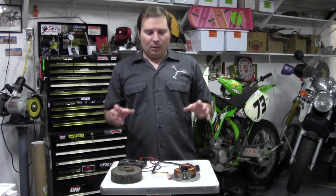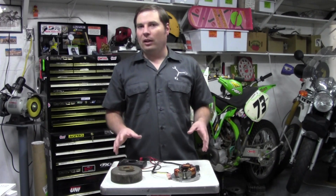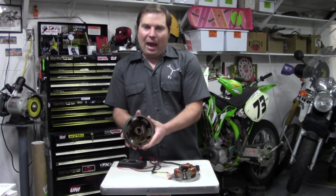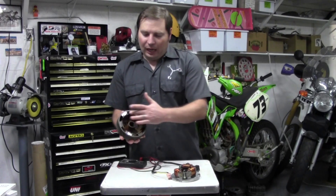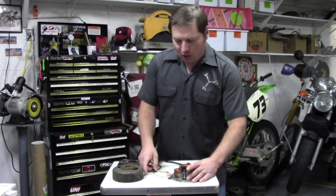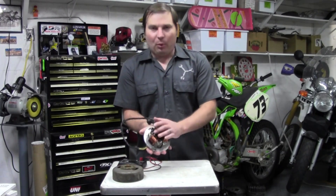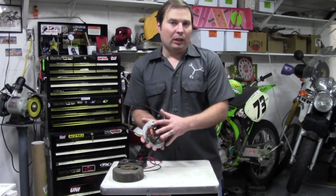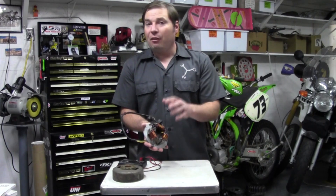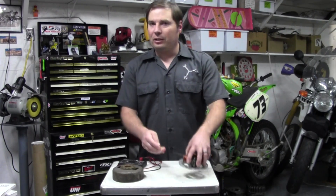I want to take a look at probably some of the most misunderstood parts of a motorcycle ignition system. First off, the flywheel, which has magnets in it — also called the rotor in some manuals — and also the magneto. Whether it is a breaker point ignition, like this one I have for demonstration purposes, or a CDI ignition system, the function and test procedures are going to be the same.